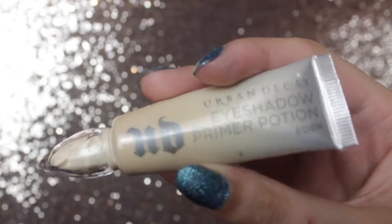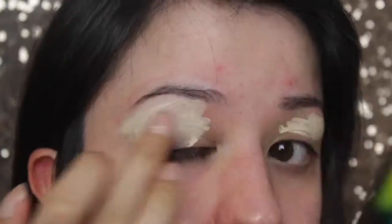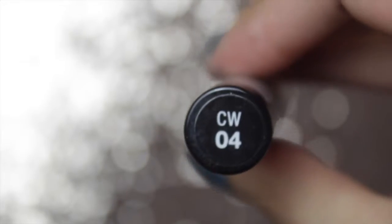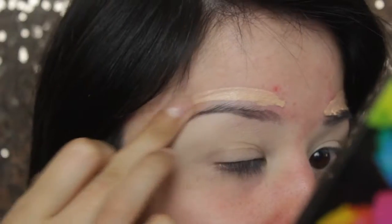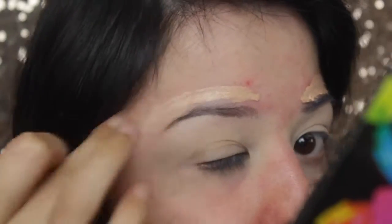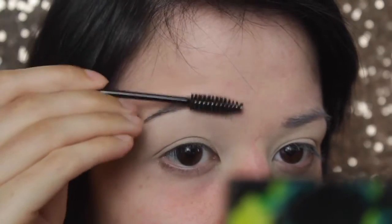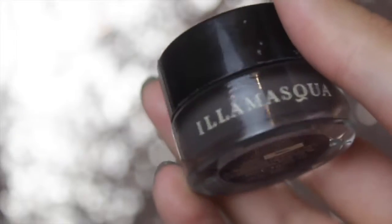The primer I'm using is the Urban Decay Primer Potion in Eden, and I will use this again in the eye look. I'm just popping it all over the lid and then blending it in with my finger. I'm also popping some NYX concealer above my brow and just blending it in. This makes it easier for when you're putting on the rest of your foundation. I also prefer the foundation above my eyebrow to be a bit lighter, so that's why I'm using a concealer as well.